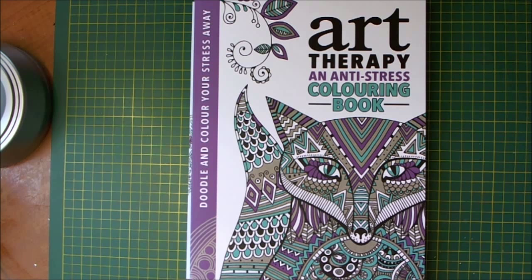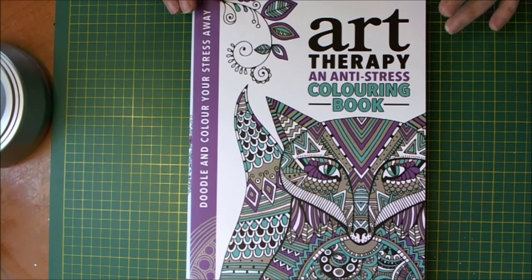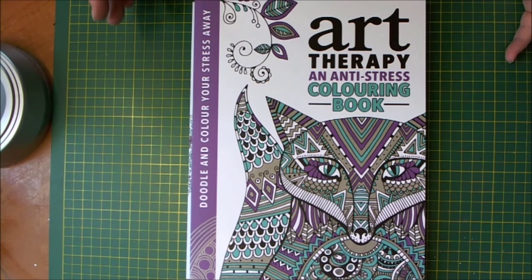Hi there everyone, it's Sarah here and I have something a little bit different to share with you today. These arrived today from Amazon and they are the Art Therapy Anti-Stress Colouring Books, and I think they are going to be good fun to colour in.